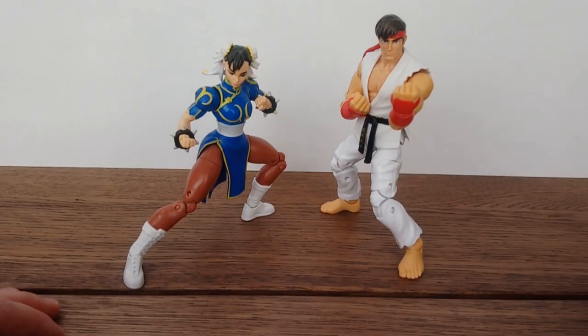In general I think these two are very good figures. Ryu definitely had to have his face repainted, but both are very solid figures and I'm very happy with them.